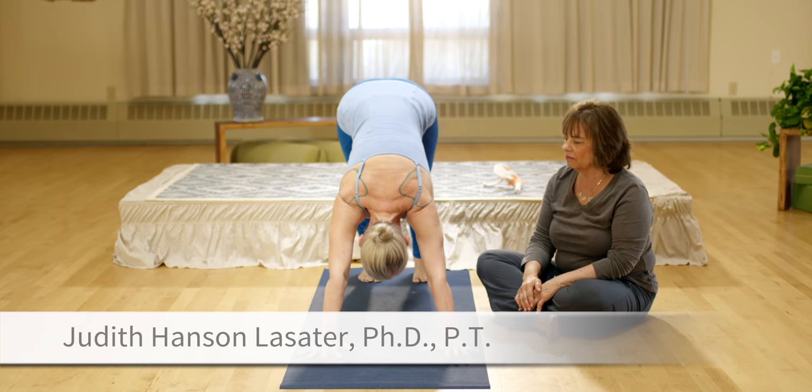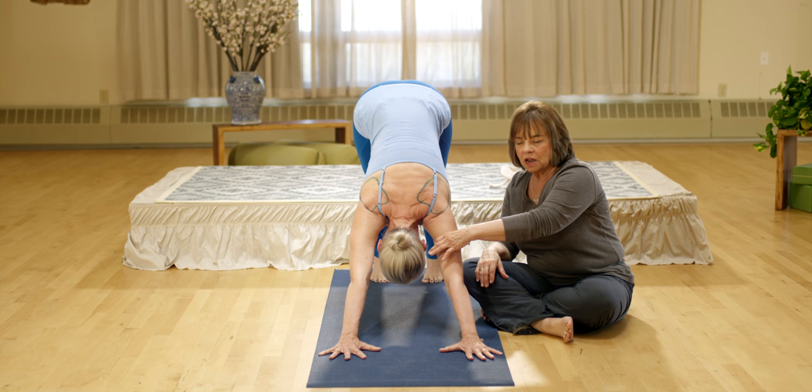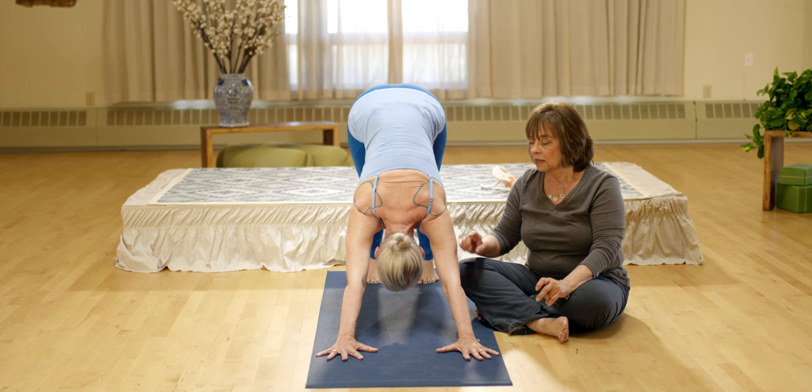Now, put on your seat belt, take a breath and calm down. Most of you instruct, most of you practice to externally rotating, but that is entrapping her supraspinatus tendon. And if I may say so, she has a supraspinatus injury on the right.